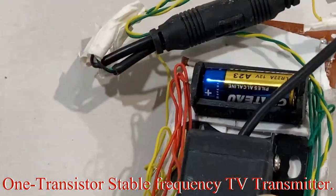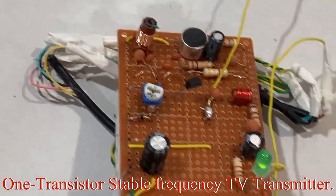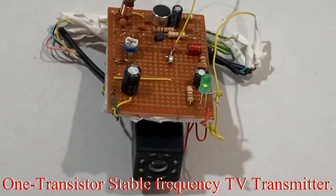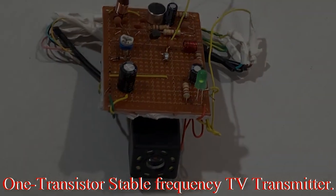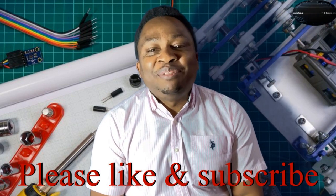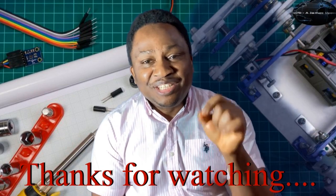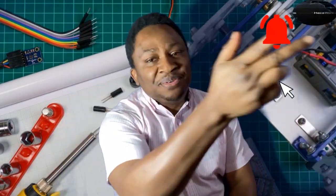That'll be the end of the series on this TV transmitter without audio. In the next episode it will be the TV transmitter with audio. Thanks for sticking around to the end — that'll be it from us today. If you haven't subscribed, do so right now, and don't forget to like and share this video. Until we come your way again with more content, stay enthused!